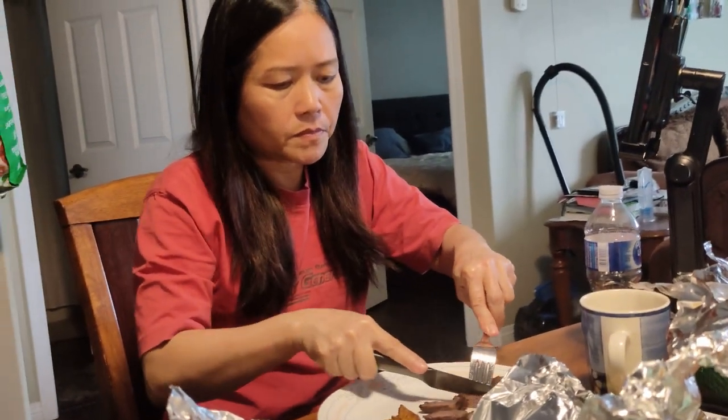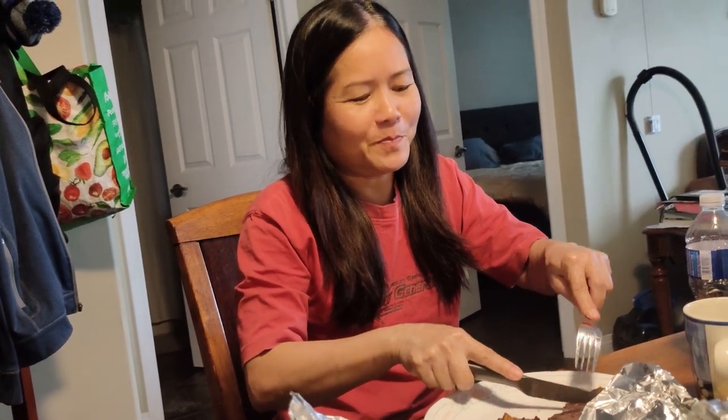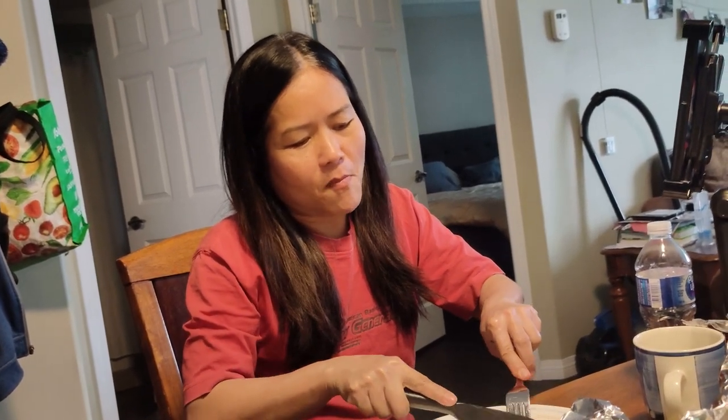Okay, the moment of truth. Is my Thai wife going to like my recipe? Let's see — she made hers earlier today and I never tried it, but she really liked it. Yum. Good. My turn.